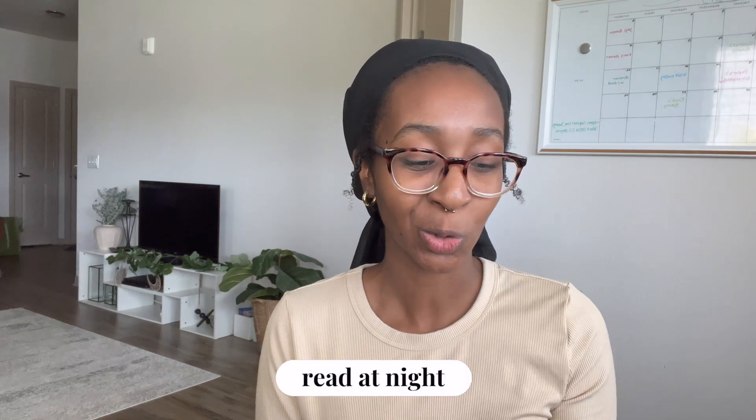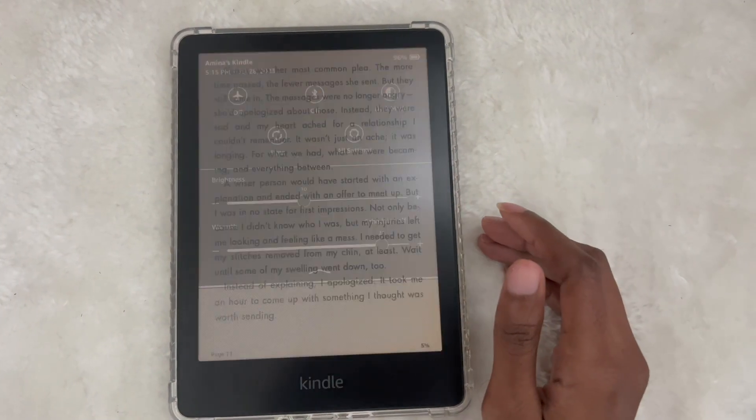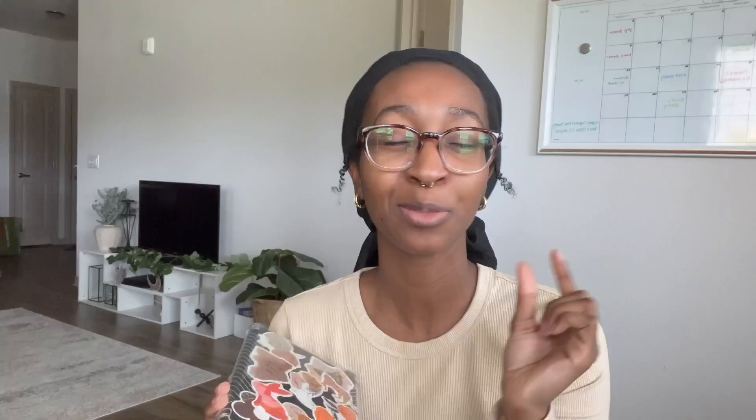Another pro is that I can read at night. There are lots of settings to adjust brightness — dark mode, a warm light setting — so you can find the lighting that suits your eyes best. I've read at night since I was a kid but poor lighting messes up my sleep. With the Kindle it's super comfortable, especially compared to a physical book where pages flop around. And in the sun there's no glare either.